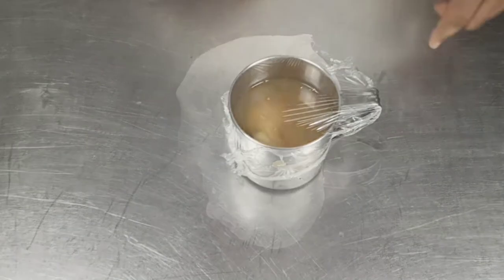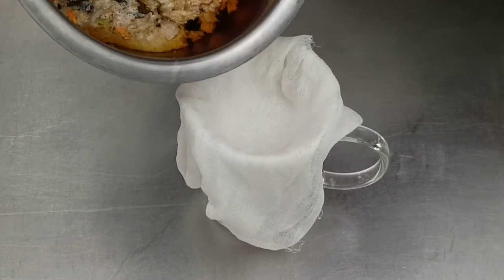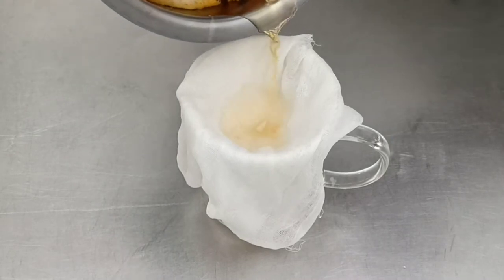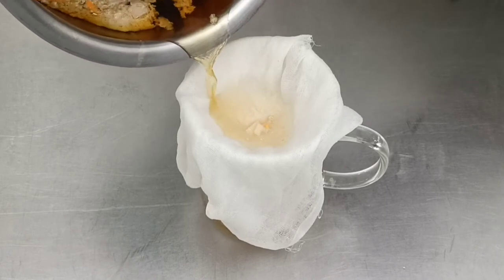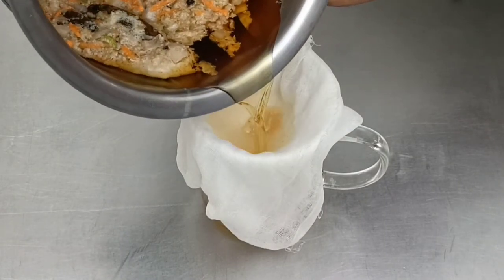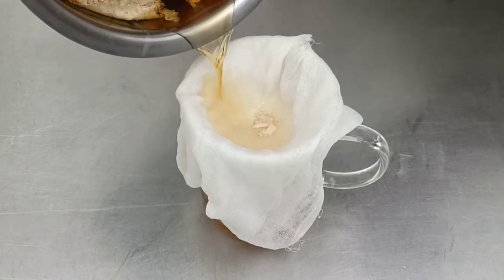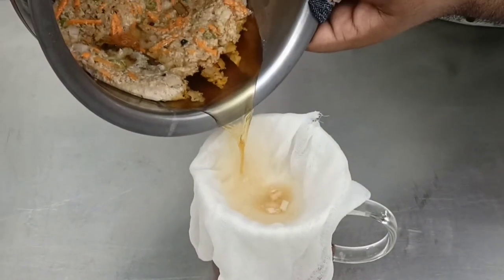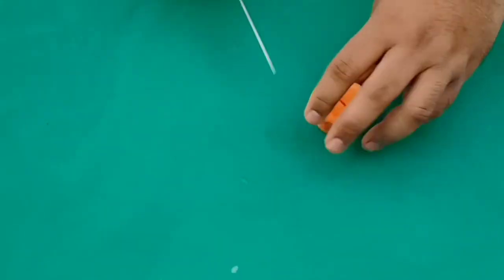Coming back to the consommé — it has been simmering for almost half an hour. We will strain the consommé using a folded muslin cloth, directly straining into a mug. Look at the clarity and color. The half hour of simmering is to extract all the flavor from the meat and at the same time concentrate the flavor. Now that the consommé is ready, we will work on the tomato consommé.